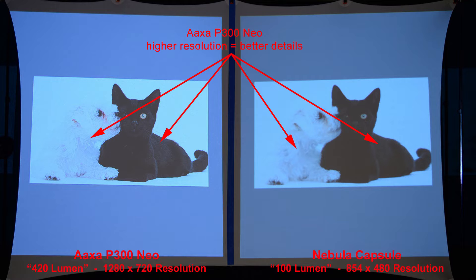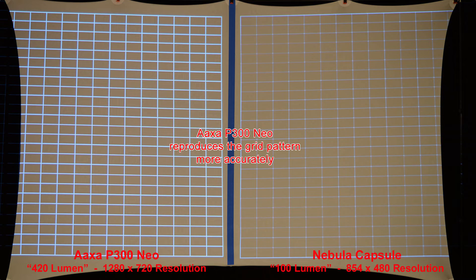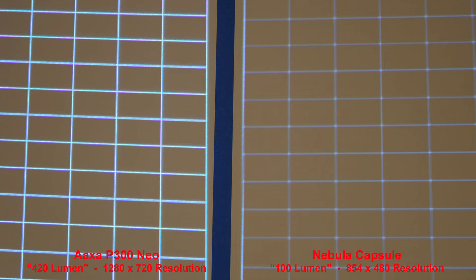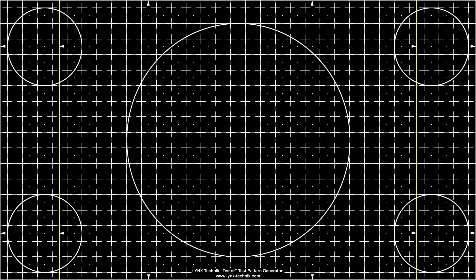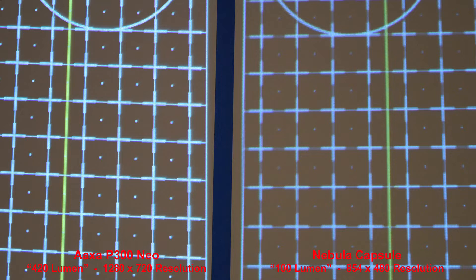Here we can test both shadows and highlights together — the AXA projector's higher resolution just creates better details. Next we'll compare resolution with a series of grid patterns. The AXA P300 Neo reproduces the grid pattern more accurately, with much softer lines from the Nebula Capsule. Here's a different grid pattern, and the AXA P300 Neo produces a much crisper image. We'll zoom in to compare the lines.